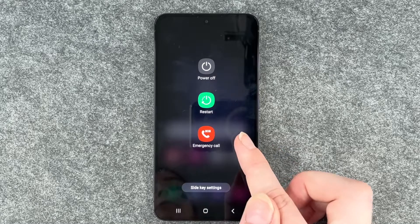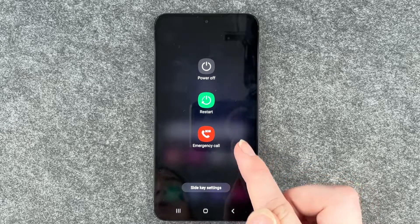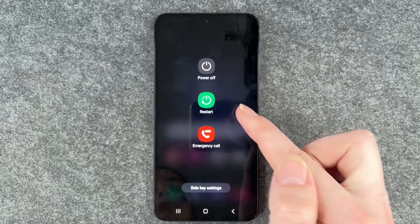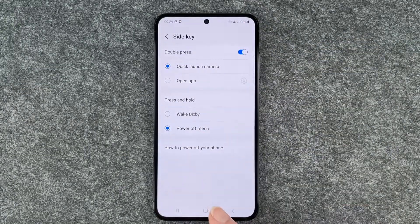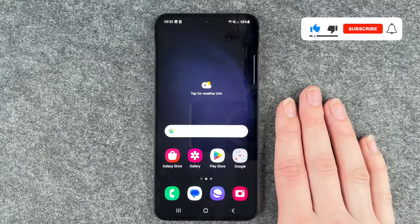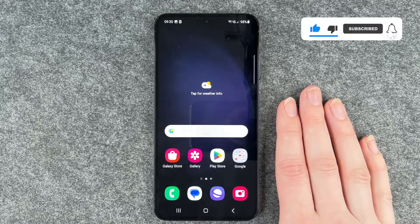If we press on it now, this menu here will pop up and you can say power off, restart, emergency call, or side key settings. So now you can turn off your phone by just pressing on the power on and off button.